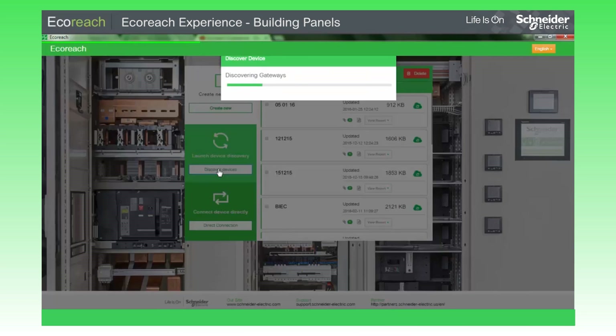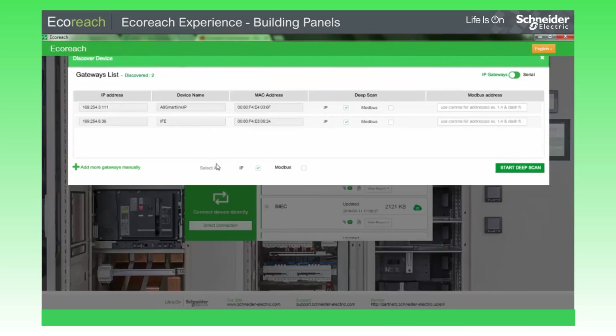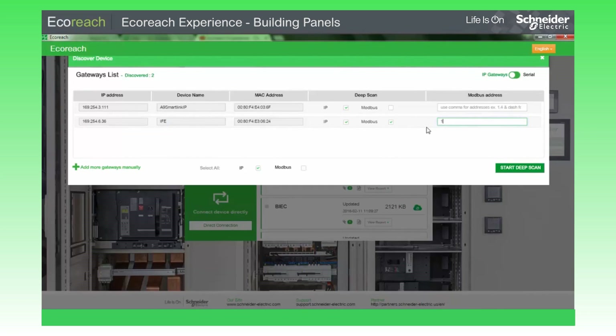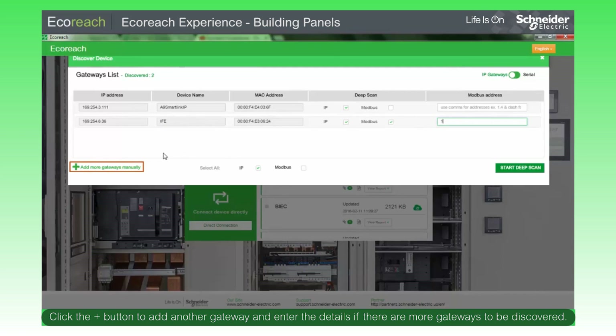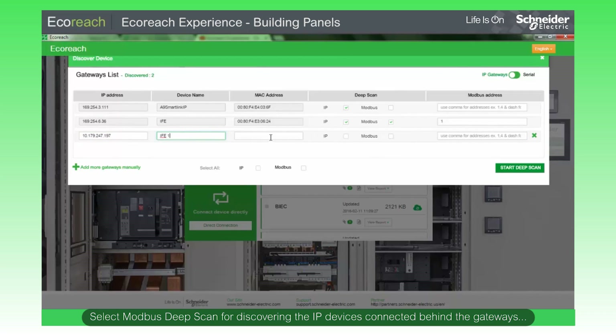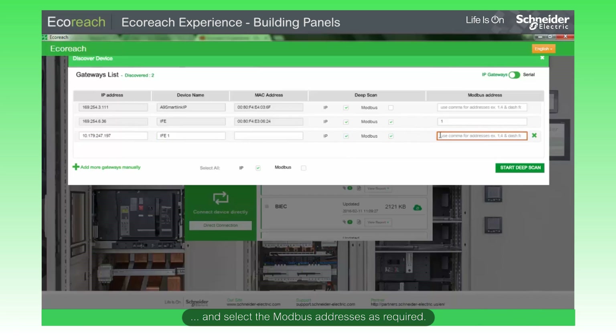Now click Discover Devices. EcoReach will automatically display the discoverable devices. Click the plus button to add another gateway and enter the details if there are more gateways to be discovered. Select Modbus Deep Scan for discovering the IP devices connected behind the gateways and select the Modbus addresses as required.